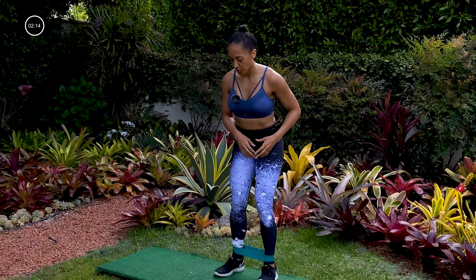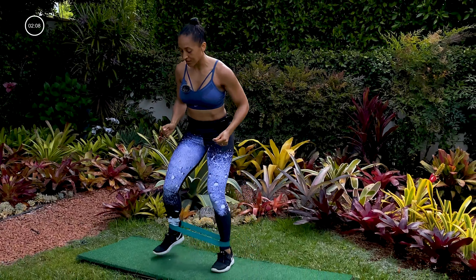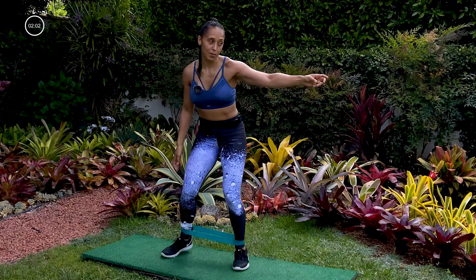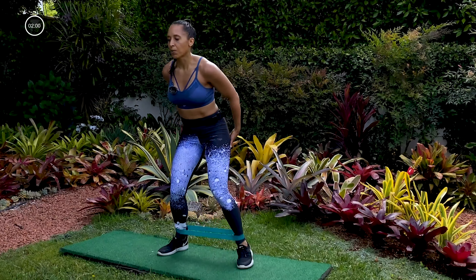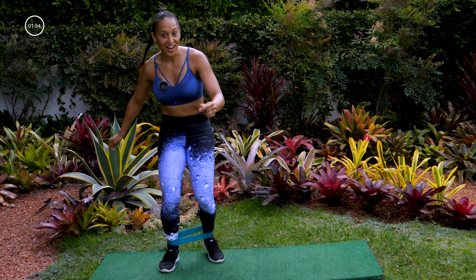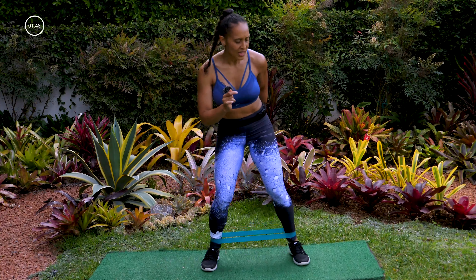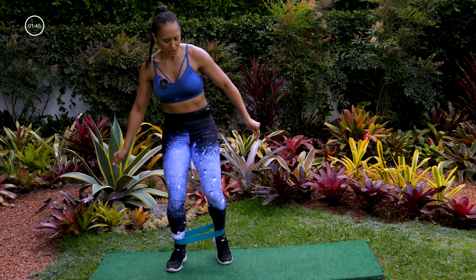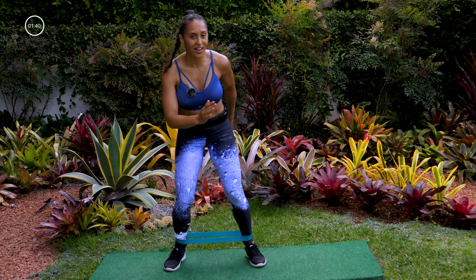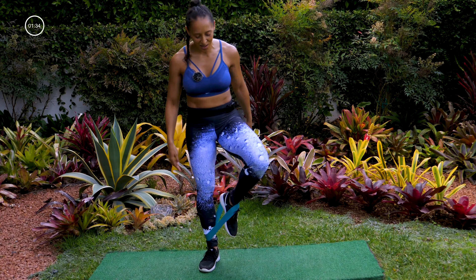Let's change the move — remember that squat walk we did in the beginning? You don't even need to squat a lot to feel this one, but I want you to do two steps to the right, two steps to the left. Feeling this burn — come on, you guys! We got 20 more seconds — this is our ending right here. Just really take big steps and feel those glutes on fire. Last five, four, three, two, one — you did it! Take that band off.